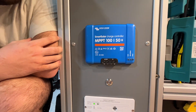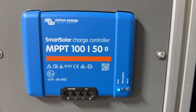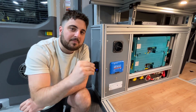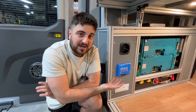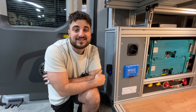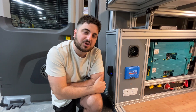That first indicator light is called bulk, the second one is absorption, and the third one is float. These are really just indicating the state of charge your batteries are in. Bulk mode pushes a lot of power at a high current for the initial charge when batteries are low. Absorption is a steady trickle charge. Float mode is towards the end when batteries have reached full capacity and it's just keeping them topped off.